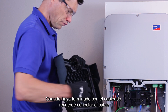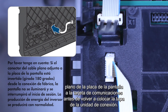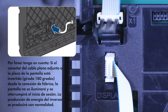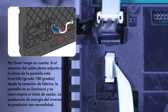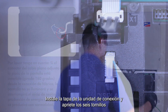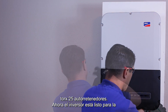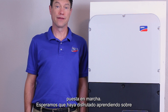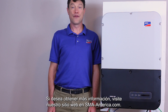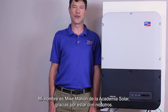When you are finished with wiring, remember to attach the display board ribbon cable to the communications board before reattaching the connection unit lid. Install the connection unit lid and tighten the six self-retaining Torx 25 screws. Now the inverter is ready for commissioning. We hope you've enjoyed learning about the installation of the Sunnyboy US-41 line of inverters. If you'd like to learn more, please visit our website at sma-america.com. My name is Mike Mahon from the Solar Academy — thanks for joining us.